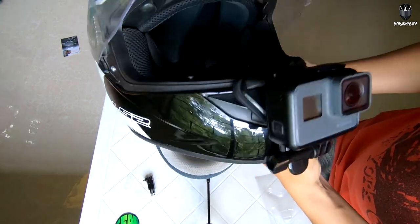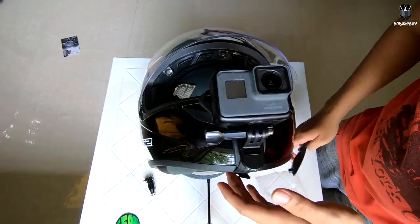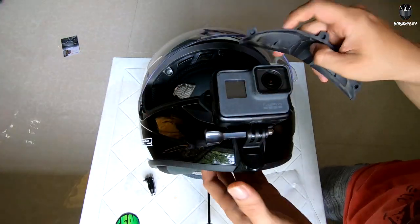Ayan. Ito yung itsura nya — that's what it looks like without the extension arm.